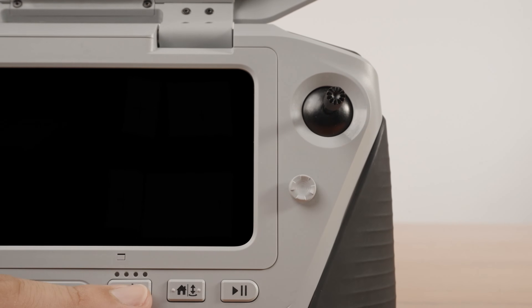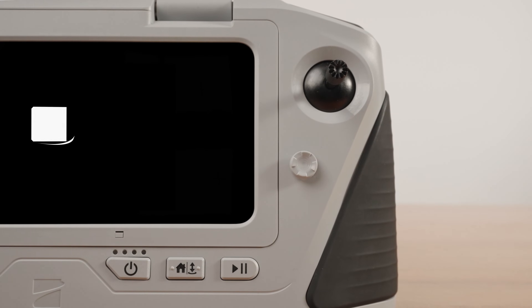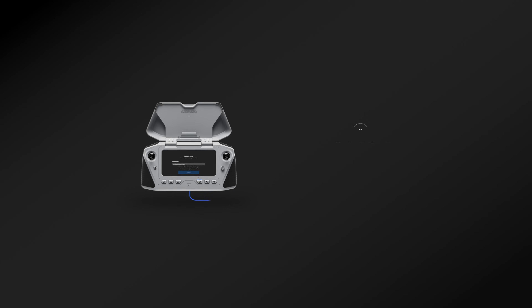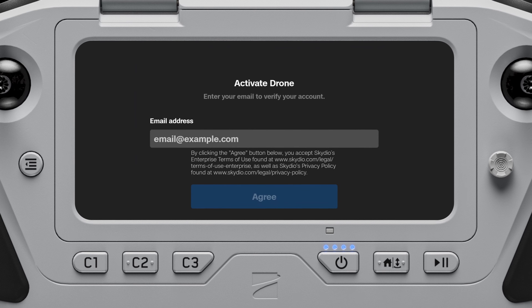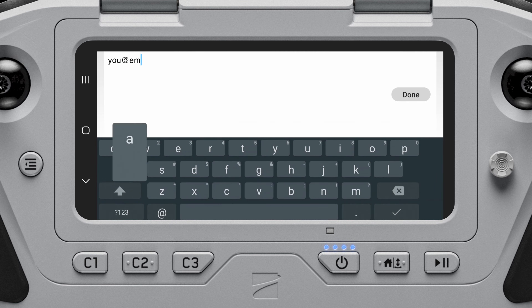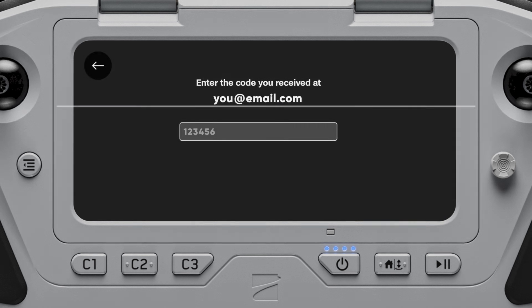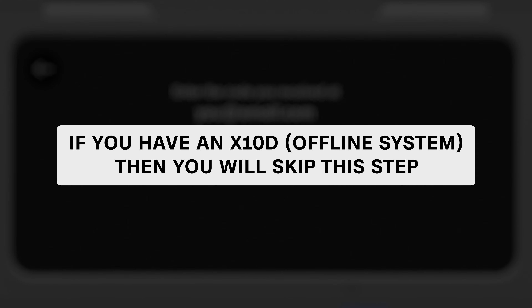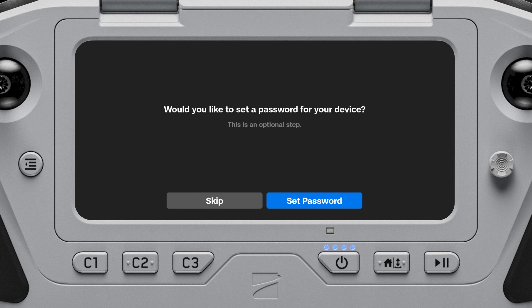Power on your Skydio X10 controller by pressing and holding the power button for 5 seconds. Connect to a Wi-Fi network and follow the on-screen prompts to set up Skydio Flight Deck, the flight software on your controller. Enter the email address associated with your Skydio cloud account and enter the activation code sent to your email. If you have an X10D, which is an offline system, you will skip this step. You may optionally set a password for your controller; however, this password cannot be recovered or reset if forgotten.